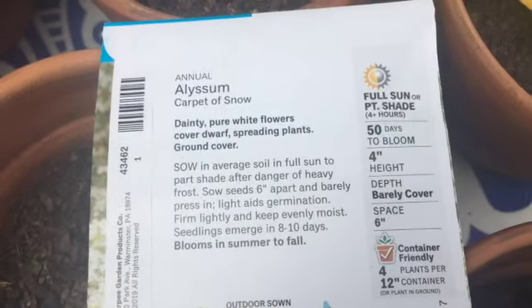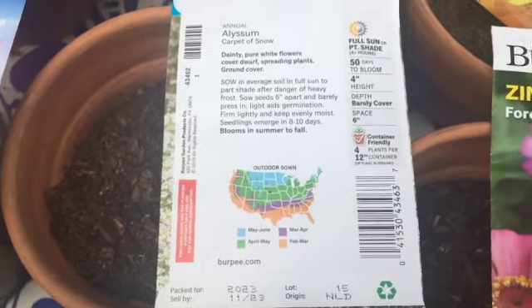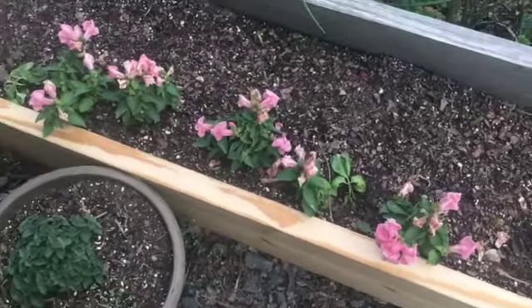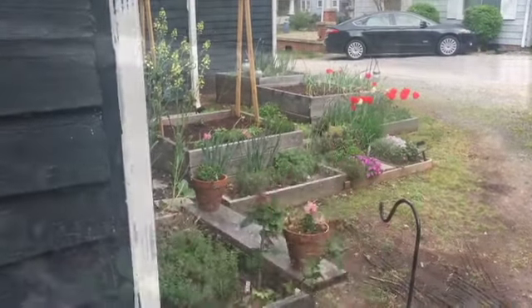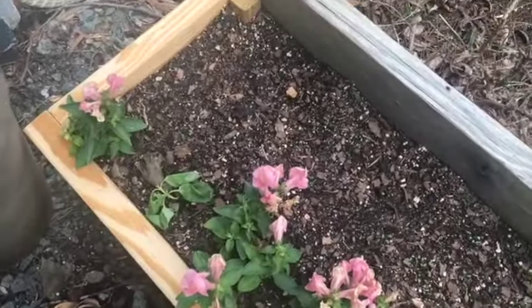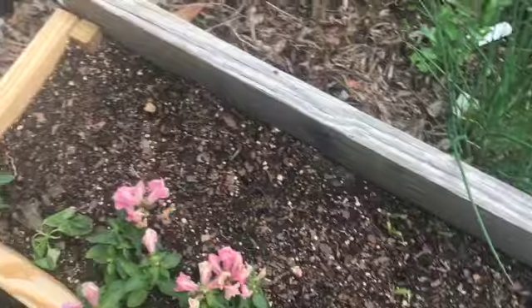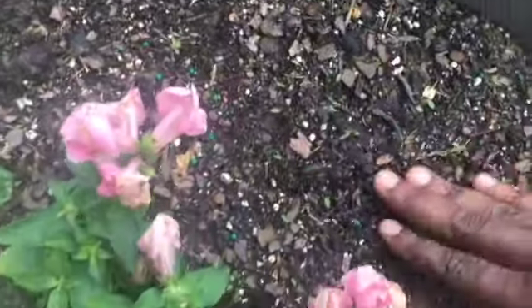First off, I always like to read the directions because I am notorious for not doing that and planting things either too deep or not deep enough. I'm going to plant the alyssum here because I already have the calendula here, but I want something to cover the whole area and some over there as well. They're really tiny seeds so I'm just dropping them in. They tend to come up in a few days, and you just barely cover them when you put them in.